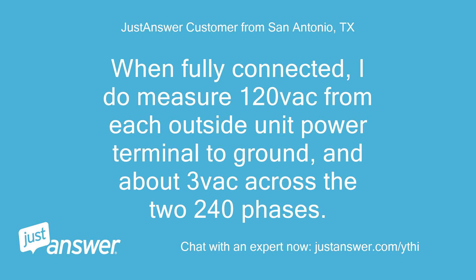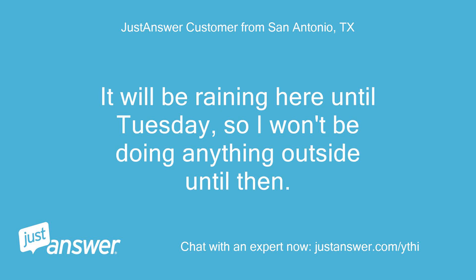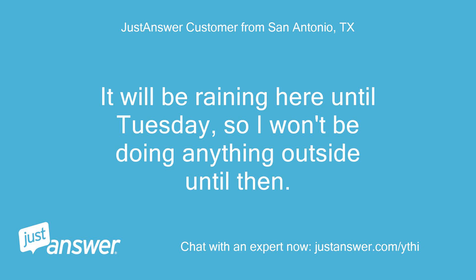When fully connected, I do measure 120Vac from each outside unit power terminal to ground, and about 3Vac across the two 240V phases. I'll be contacting Mr. Cool for support tomorrow. It will be raining here until Tuesday, so I won't be doing anything outside until then. Thanks for your reply, but I will probably be cancelling my JustAnswer account later today.